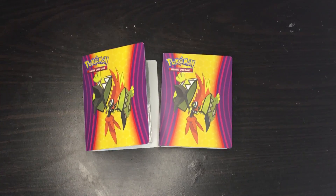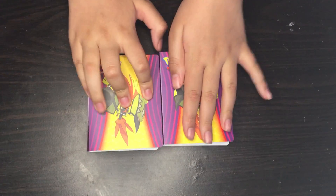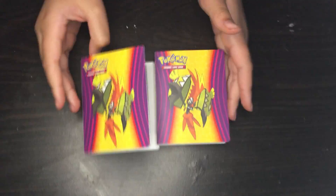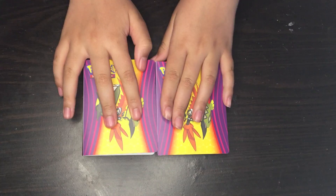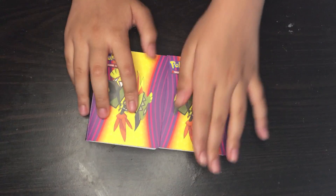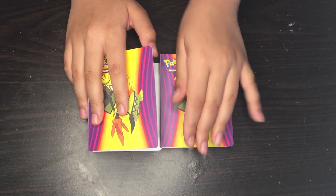Hello guys, welcome back to another video. Today I'm going to show you guys some cards, and these are not actually real cards — these are fake. I'm just going to show you guys so you know that they are fake cards. So let's get started.